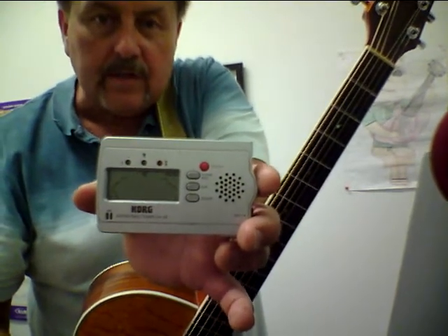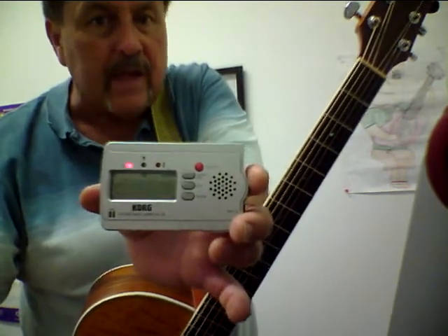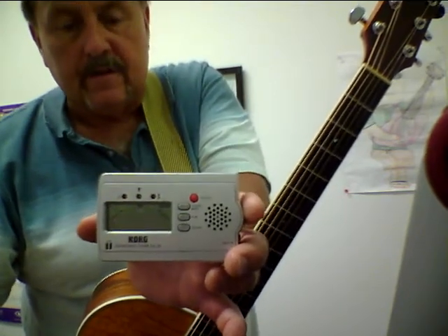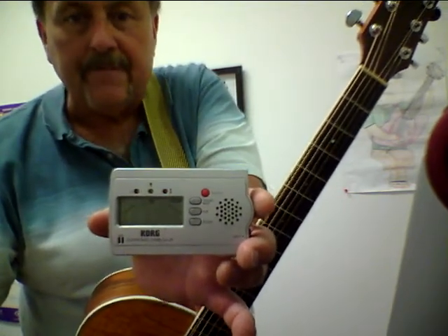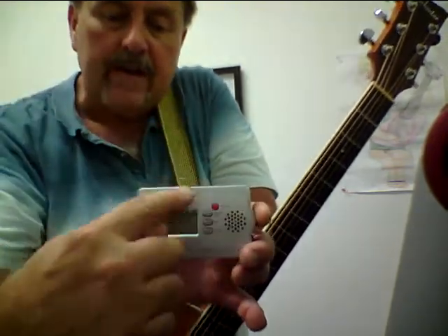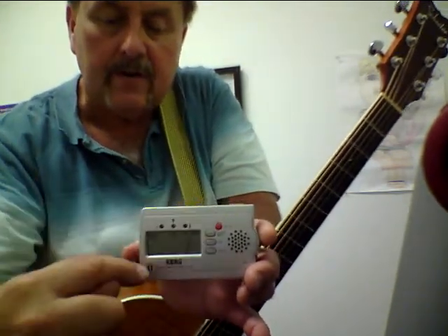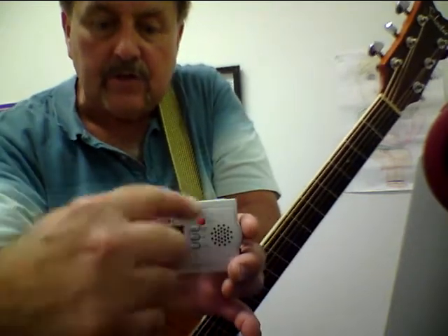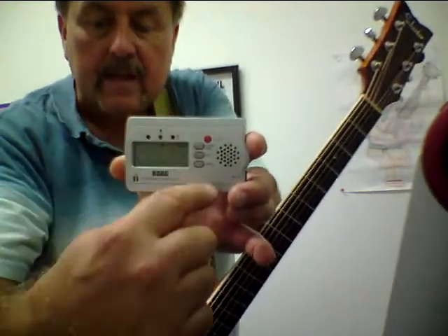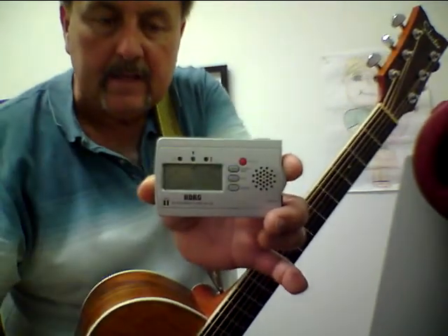There are only 12 different notes in the chromatic scale — that's all the notes there are. And they're in alphabetical order: A, B, C, D, E, F, G. And then they start over again at A. So if it's supposed to be an E string and it's showing you a D, then you need to go up — take this needle off the sharp side and it goes up and will come back around to an E. That's why I like the Snark, because it's round to begin with. This display is more or less round too. You just have to remember it's a circle and you can go up or down the alphabet like that.